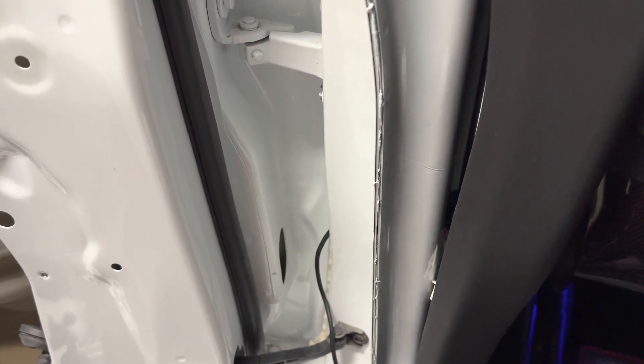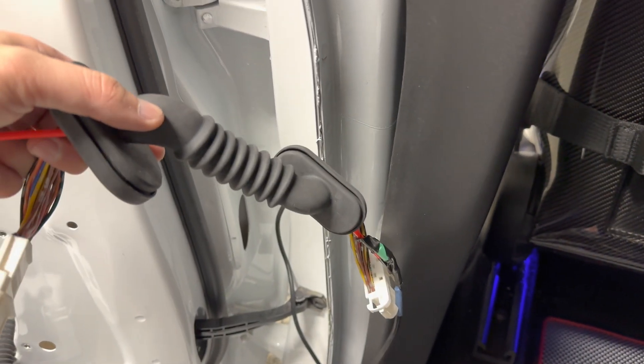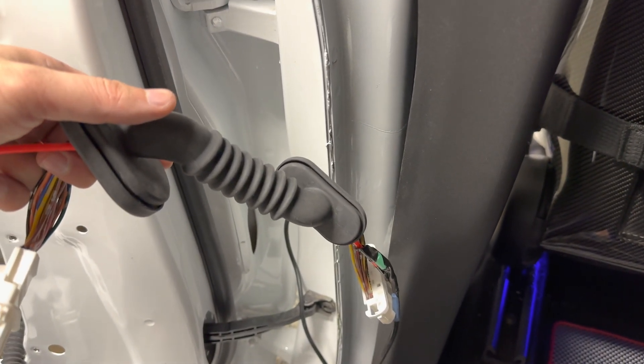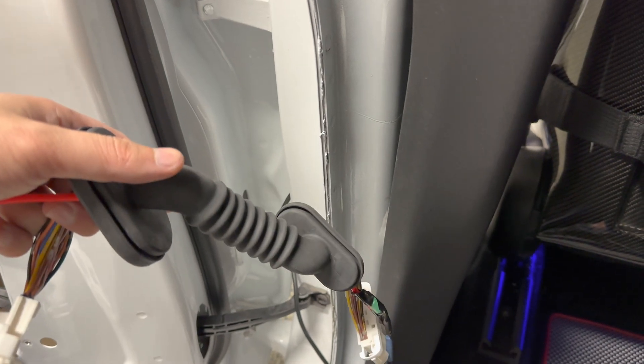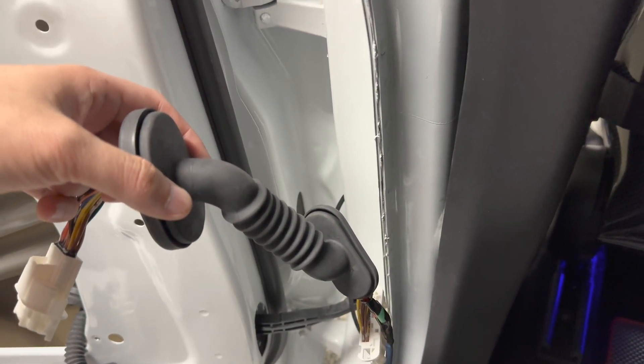Plan for six to eight hours to install the auto-presenting door handle. If you're interested in this, link in the description. Make sure that you subscribe to this channel because we are taking out this door panel just to show you how to install it. Catch you all next time.